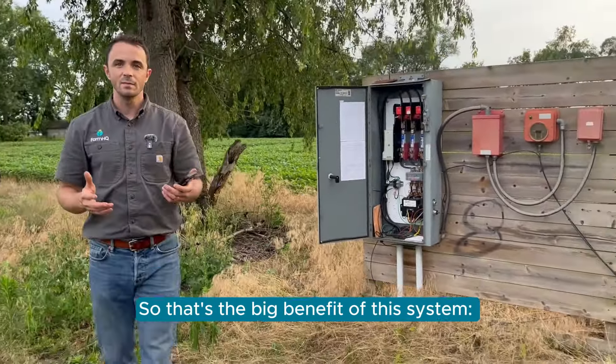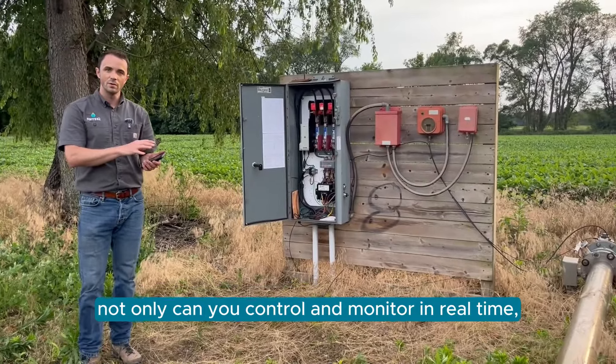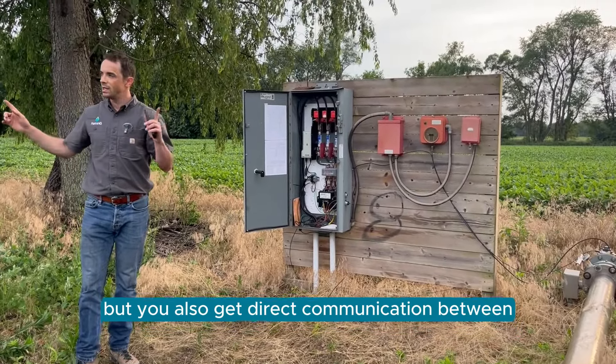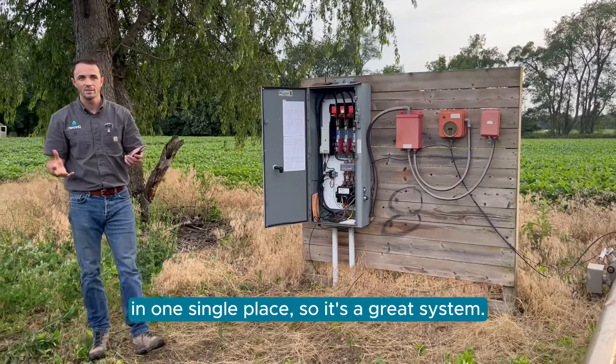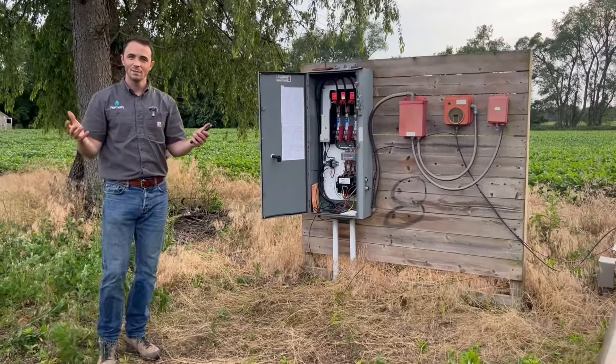That's the big benefit of this system. Not only can you control and monitor in real time, but you also get direct communication between your irrigators and your pumps in one single place. So it's a great system. Thanks for watching.